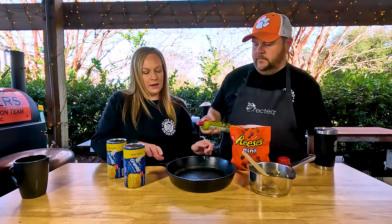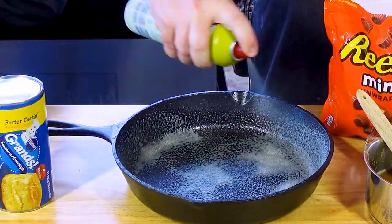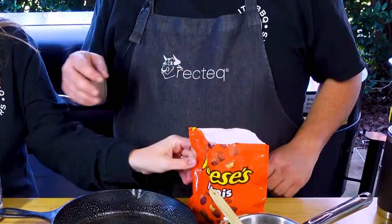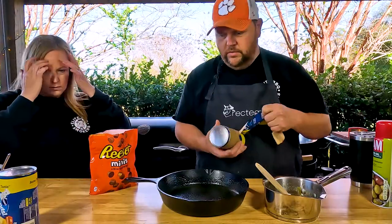You can do this in the oven as well as on the grill. We've got a cast iron pan — we're just gonna spray that with some olive oil or whatever nonstick spray you have. We've got two cans of biscuits and Reese's minis. These are Grands biscuits, the butter taste, we got from the local grocery store.